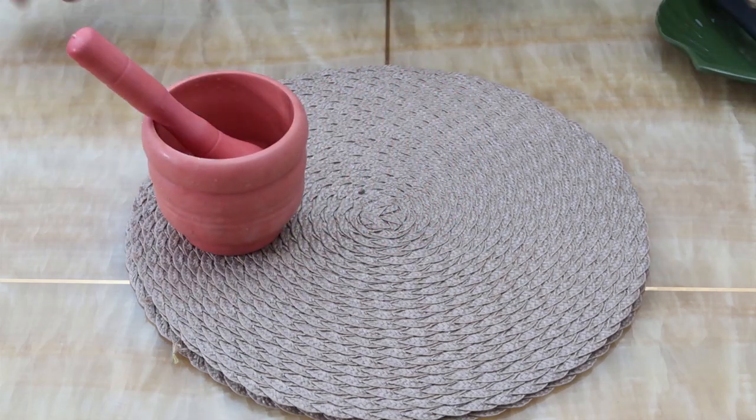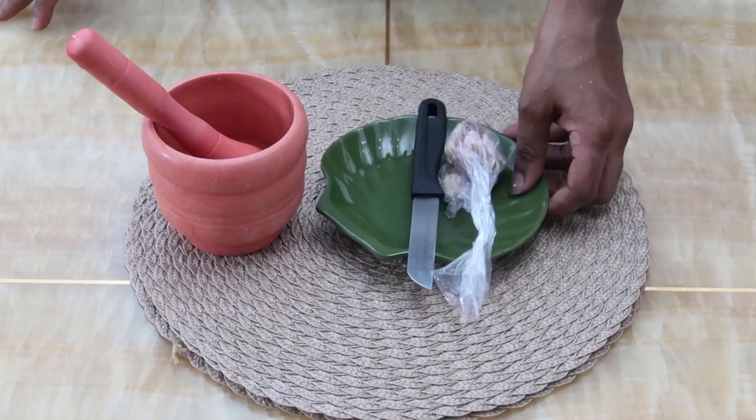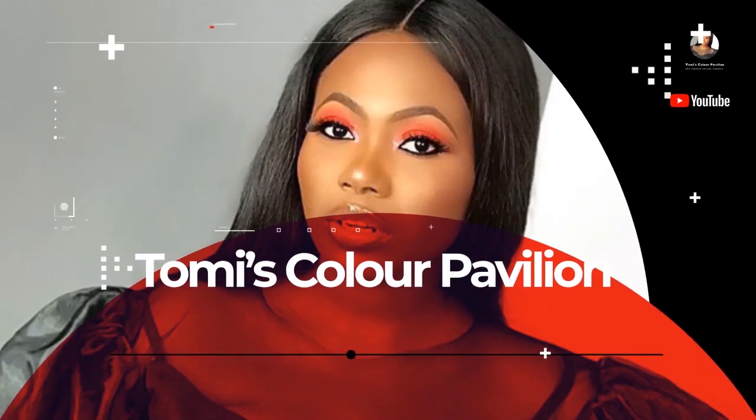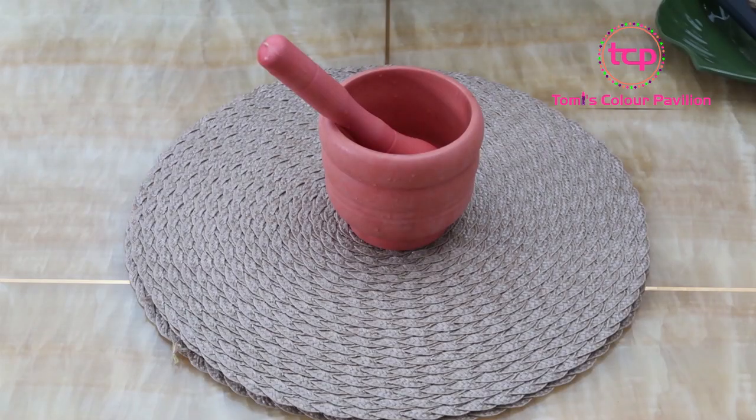Today's DIY is going to be for those that have yeast infection, VJ yeast infection. Hello beautiful people, welcome back, welcome here.